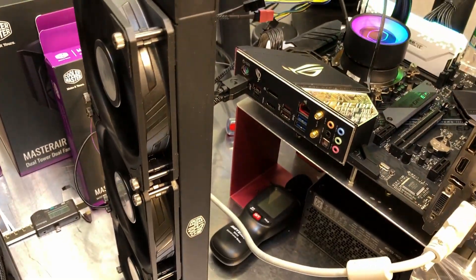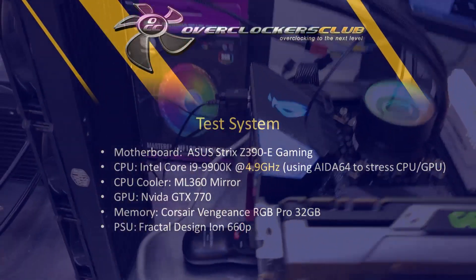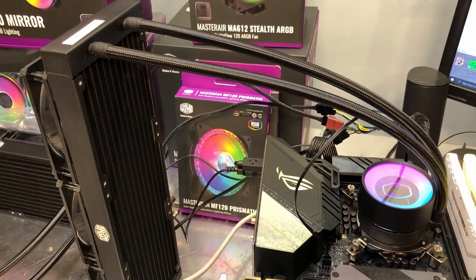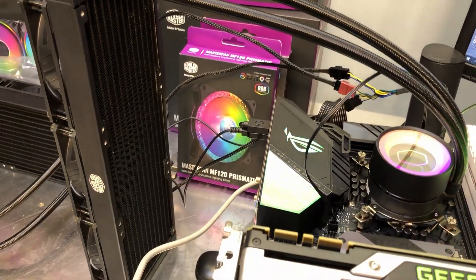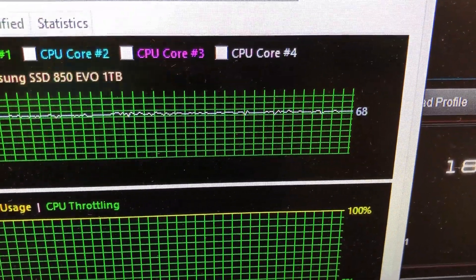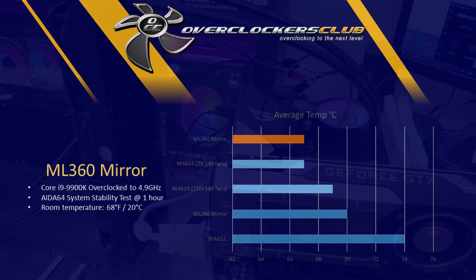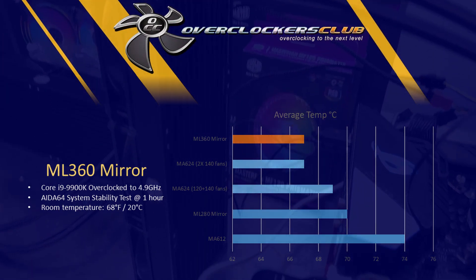It's been running for a while now with the overclock at 4.9 GHz on my 9900K. I let it warm up to get a full thermal soak — getting the coolant, pump, hardware, and radiator all up to temperature. Temperatures are holding right at about 67 degrees, bouncing between 66 and 68. This one is about three degrees cooler than the ML 280. On paper this one should be a little cooler, and that's exactly what we're finding.